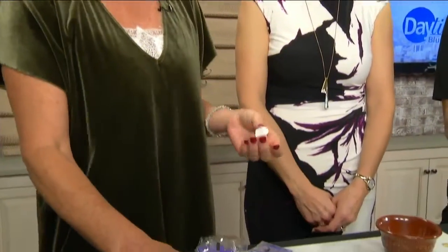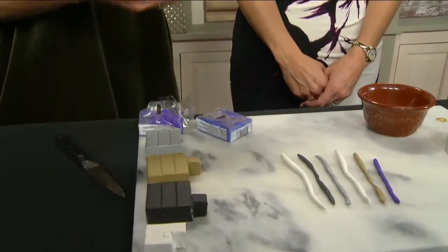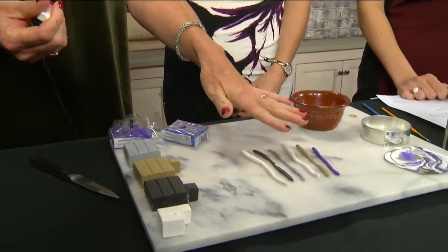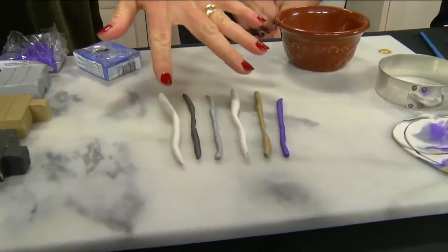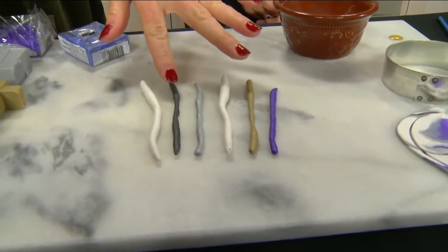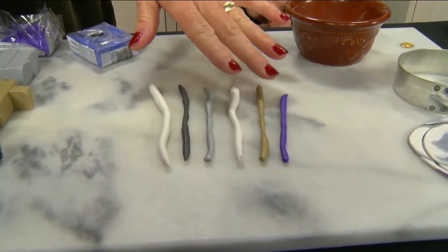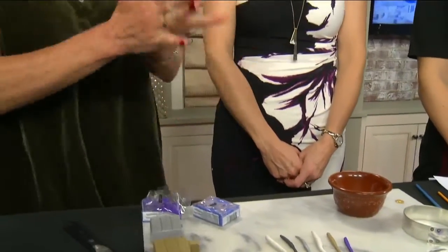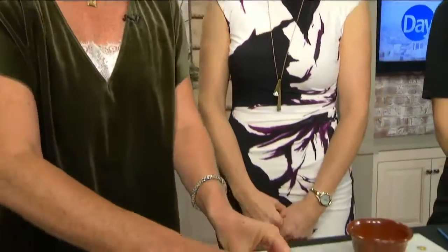My school of thought is basically to use double the amount of white compared to any other color. So you'll need two white, plus black, silver, beige, and I'm adding purple today. Then you just roll them out — you know those little snakes you used to make in preschool? Just roll, roll, roll. Your daughters will love helping you mix!